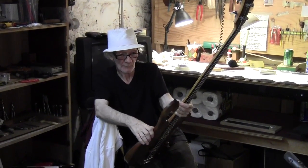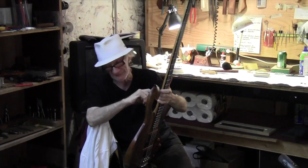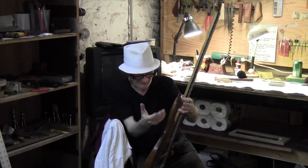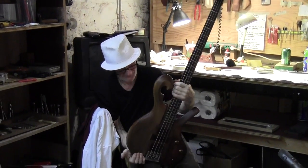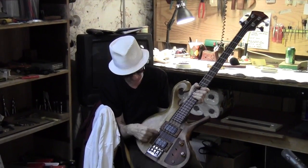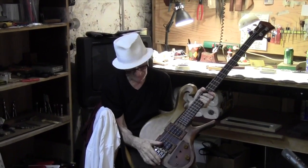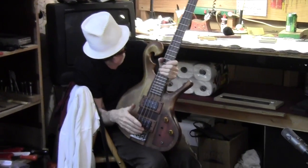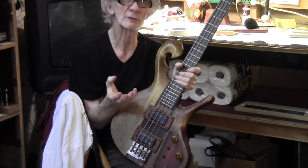He bought this thing and it was a total disaster. Somebody put another pickup in it, somebody took my name off and put another name on it — the thing was just a mess. The pickups and the rings around here were destroyed. We put a new one in here and cleaned it up. I was going to send this to Marshall yesterday, but I decided to wait another day so I could do a little video on this.